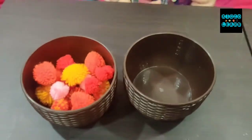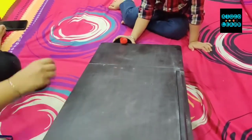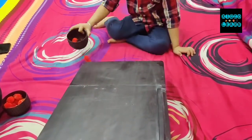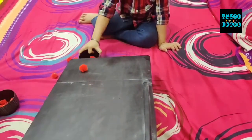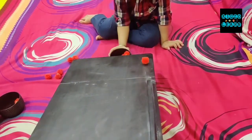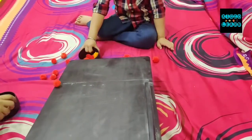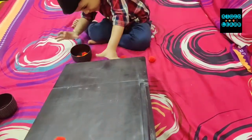Did you finish? Very nice Manan, awesome! Next pom-pom activity — mama has a sliding table. You have to collect the pom-poms in the bowl. You just have to make concentration and slide them into the bowl. Very nice, very good! You don't have to pick them up — try making concentration to collect them directly from this table.